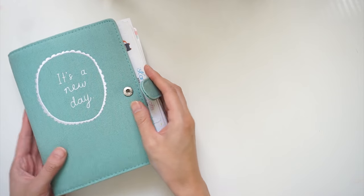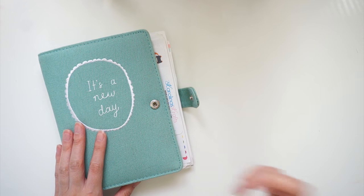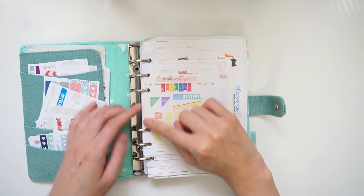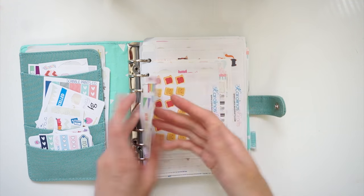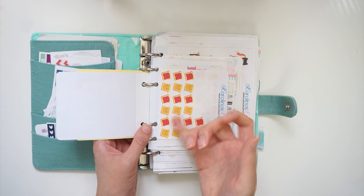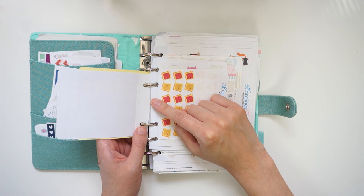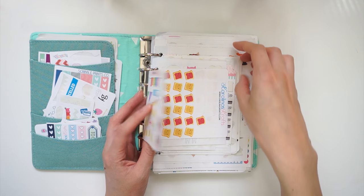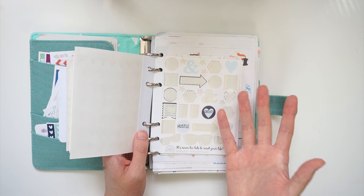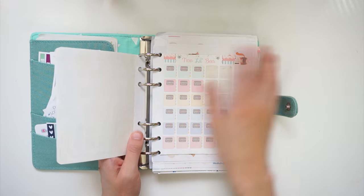Stickers that I use very often I tend to store in this book — you guys have seen it, I've done a sticker flip-through video which I'll link down below. Basically I take sticker sheets, punch holes on the side, and stick them in here. Not all sticker sheets have the extra white bit to punch holes in, so I put little strips in. I think I'm going to film a video on how to do that too, because sometimes having a visual step-through just makes it so much easier.